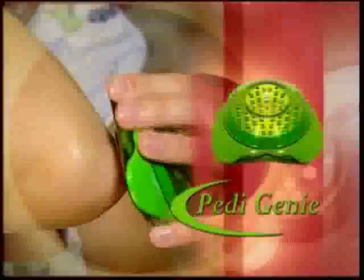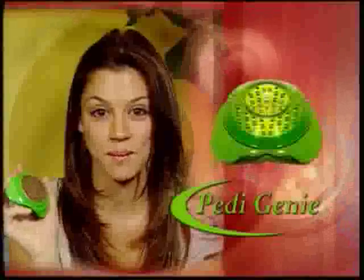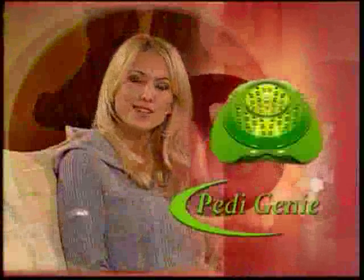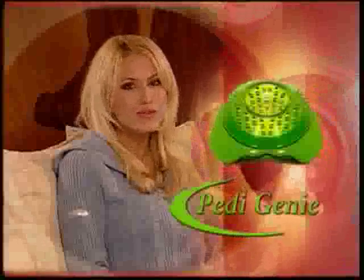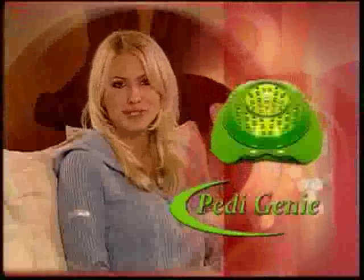It does my feet, my toes, the bottoms of my hands, my elbows, even my knees. I love the Petty Genie — I would definitely recommend it 100%. Petty Genie is so easy to use, so comfortable, it fits perfectly in my hand. I get smooth, long-lasting results every time.